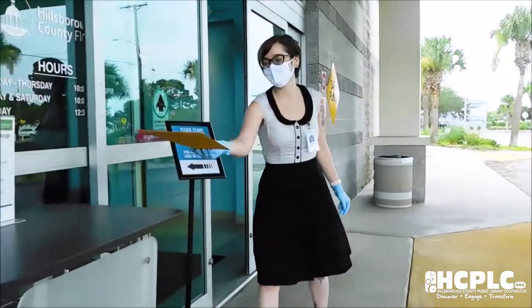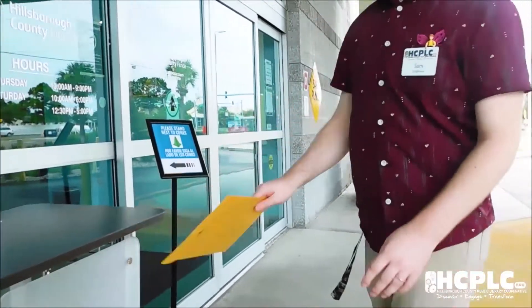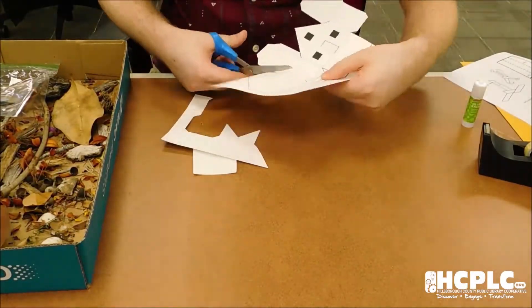Once you have your template, start by exploring the world around you. Take a walk around your neighborhood or local park to find sticks, pebbles, leaves, or shells to decorate your template with. You may even find some fun things in your home to add to the project.